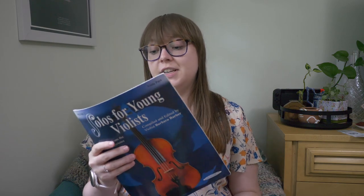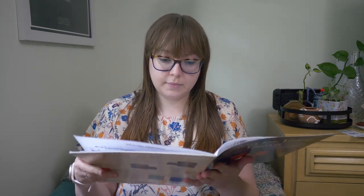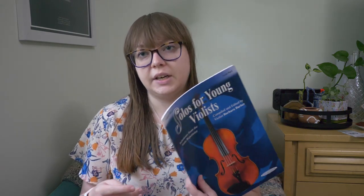I also brought Solos for Young Violists by Barbara Barber — a great series for both violinists and violists. They make them for both instruments: five volumes for viola and six for violin. This is volume two, which I played through in high school. It has some great repertoire, probably most notably the Bom Serenade. This one is great for high school violists at an intermediate level.